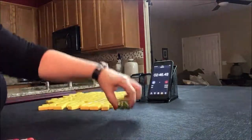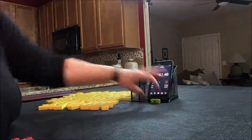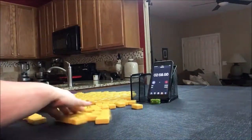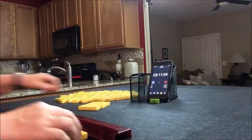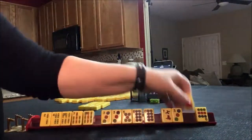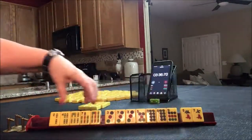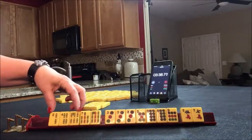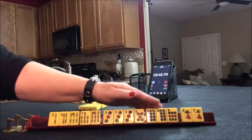Rolled a nine, so that would be east is prevailing. Here we have mixed suits: two, four, six, seven, nine, a pong of threes, five, eight.